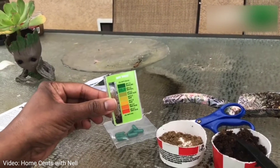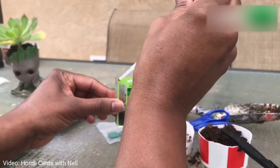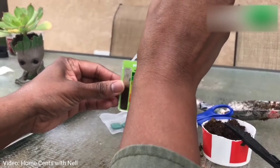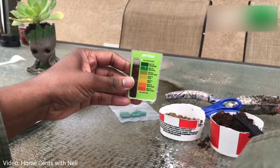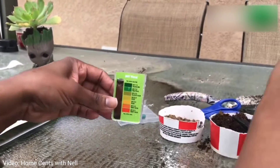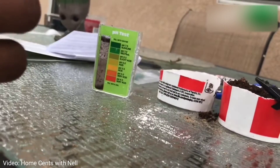I filled the test comparator tube up to the fill line and added water, and lastly I added the contents of one of the green capsules on top of the water — I forgot to add it earlier.